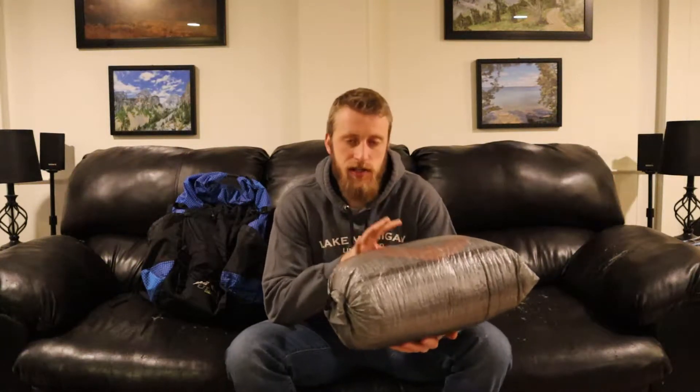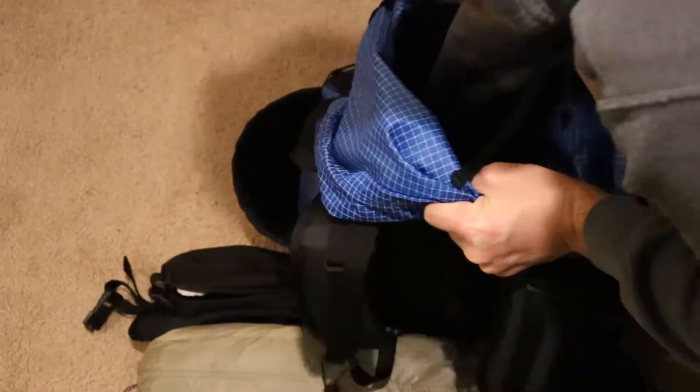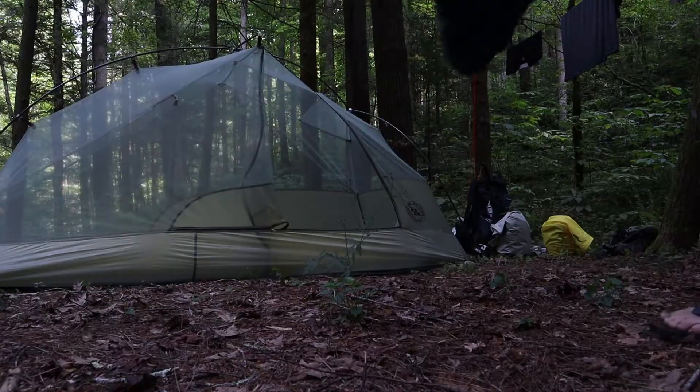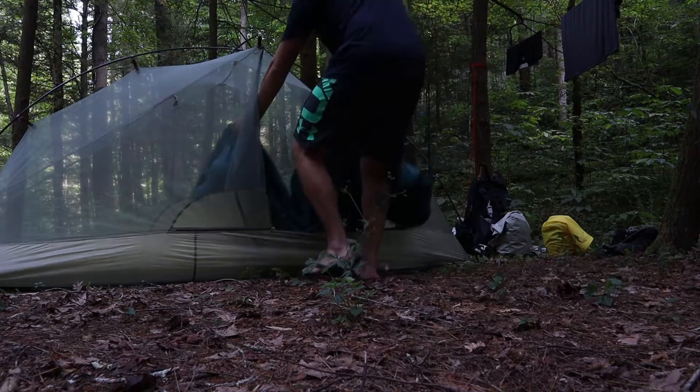So the first item that I'll throw into my backpack is my sleeping bag, and I do this for a couple of different reasons. As you can tell, this is a little bit bulky — I probably could have done a better job getting it compressed down. This isn't even my winter sleeping bag, which is much bulkier. I throw this in first because it's easier when there's no other gear in the way, but more importantly, it goes at the bottom because it's the last item I'll really need access to when I get to camp.